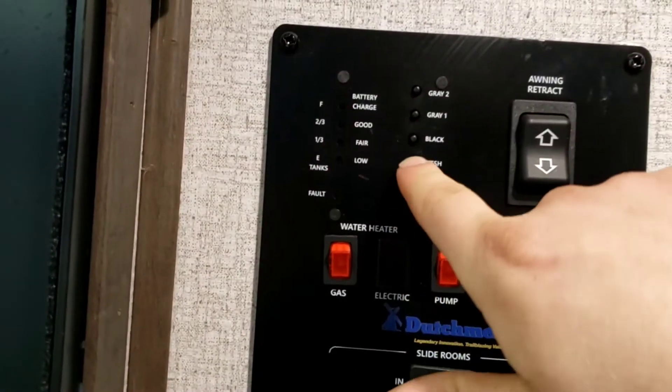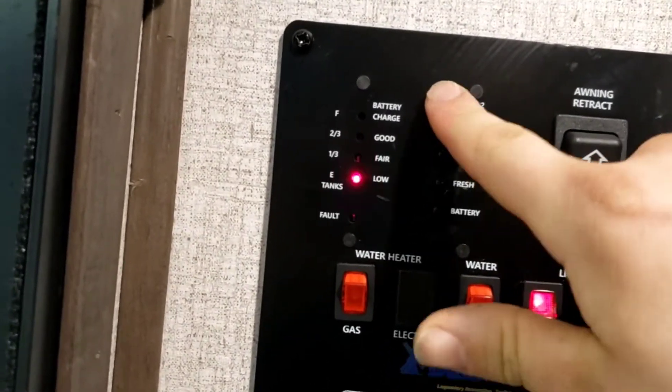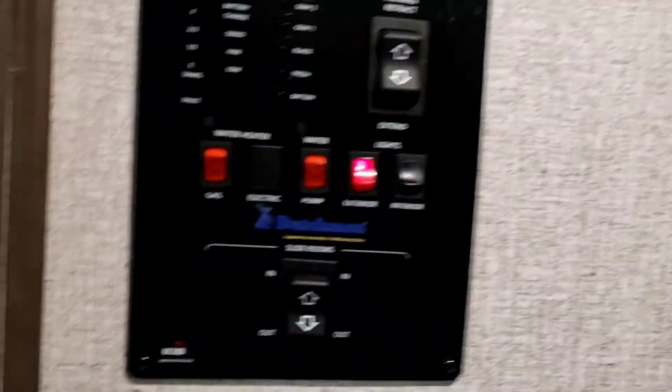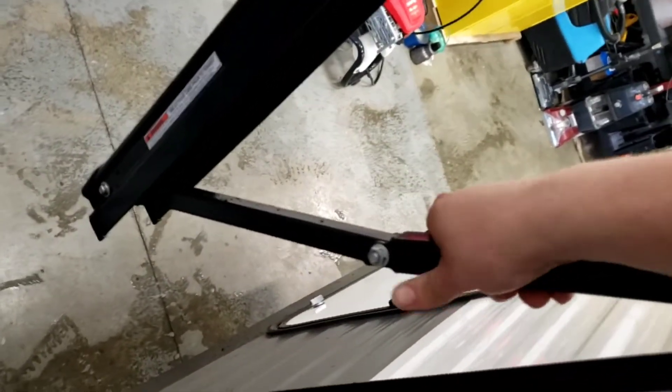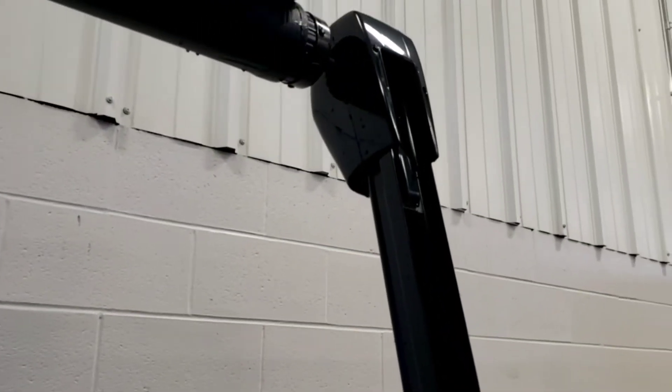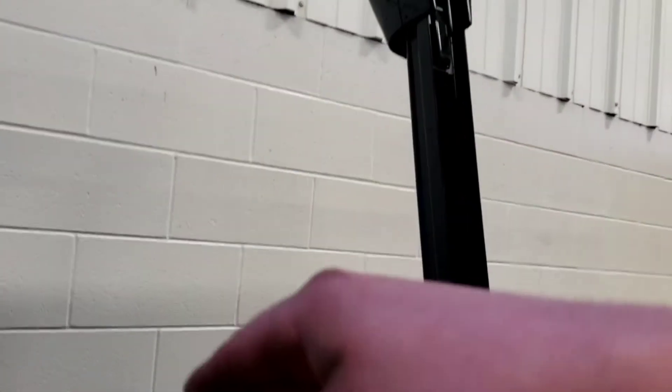Gray two is just your kitchen sink. You also have awning extend and retract controls here. We can't go all the way open in here, but when it's fully open you grab here and push or pull to pitch one end down — both ends are adjustable so you can pitch water off to a corner or lower it if the sun's in your eyes.